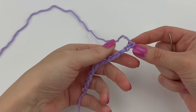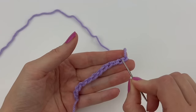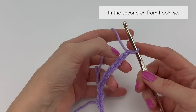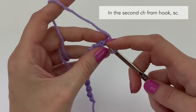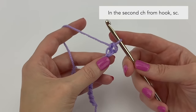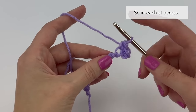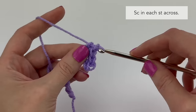With our starting chains made, we are going to begin row one. For row one we are going to be working into the back ridge loops — if you twist your starting chains, these are the bumps along the back. We're going to start by working into the second chain from the hook, rotate our chain, insert our hook into the back ridge loops or back bumps, and single crochet. Single crochet in each back ridge loop all the way across.